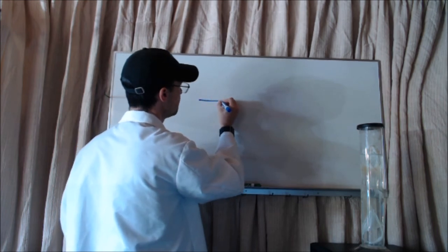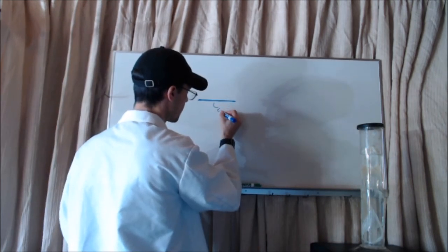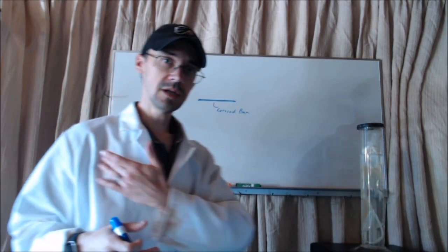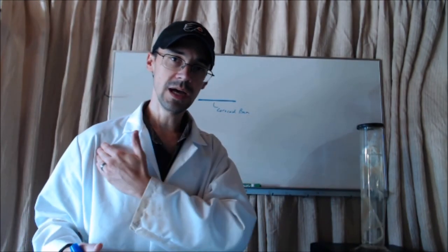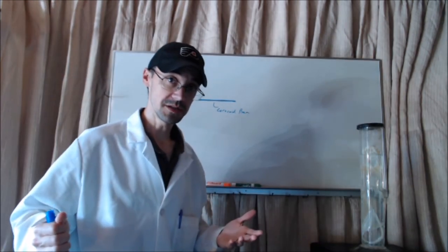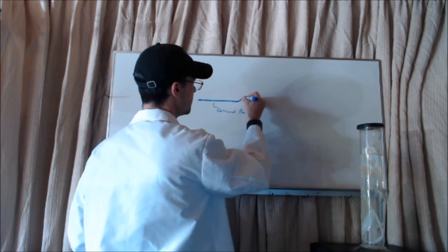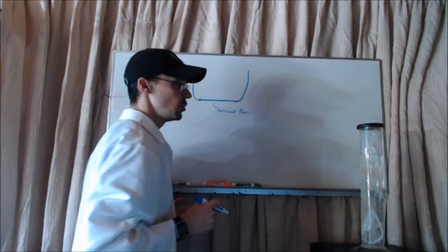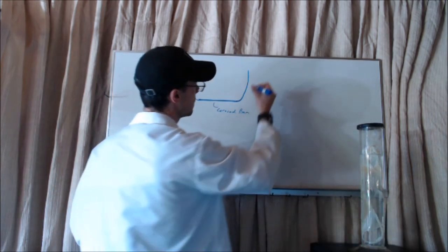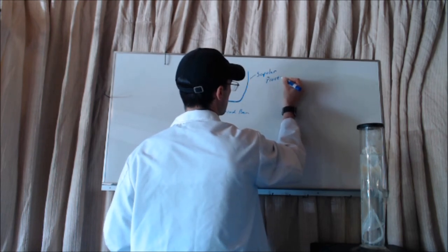That bar I showed you is the coracoid bar. The coracoid bar goes across the body from one lateral side to the other, and it's going to join the two fins — these are going to be my pectoral fins. On each side, I then have two processes that go up from the ventral side to the dorsal side of the shark. These are scapular processes.